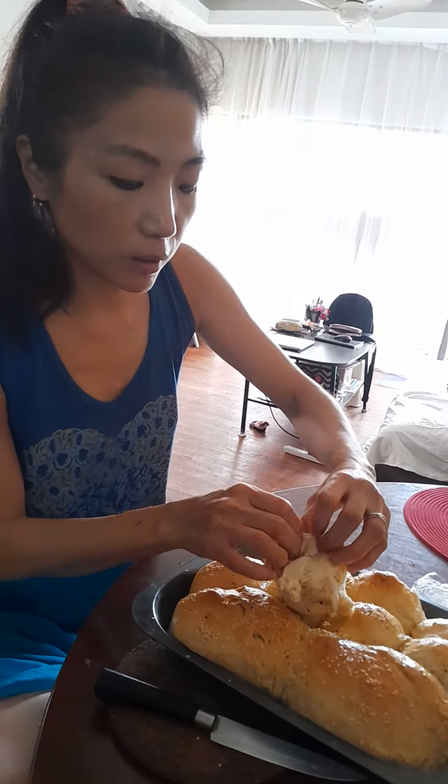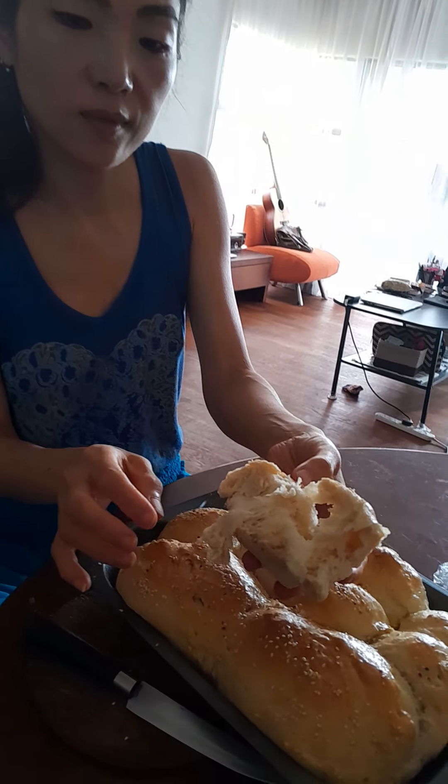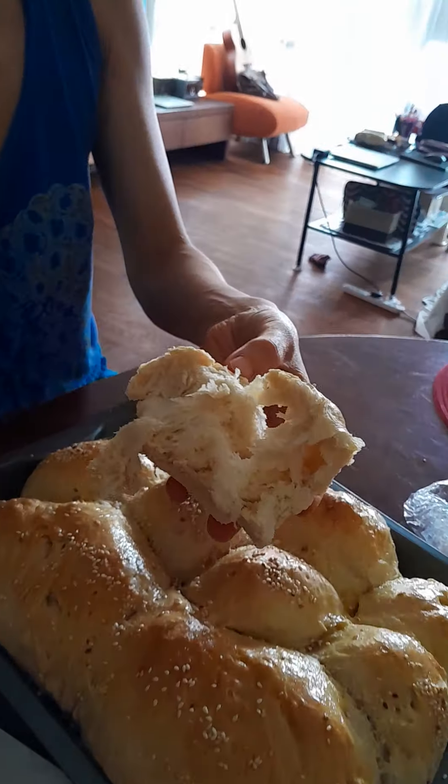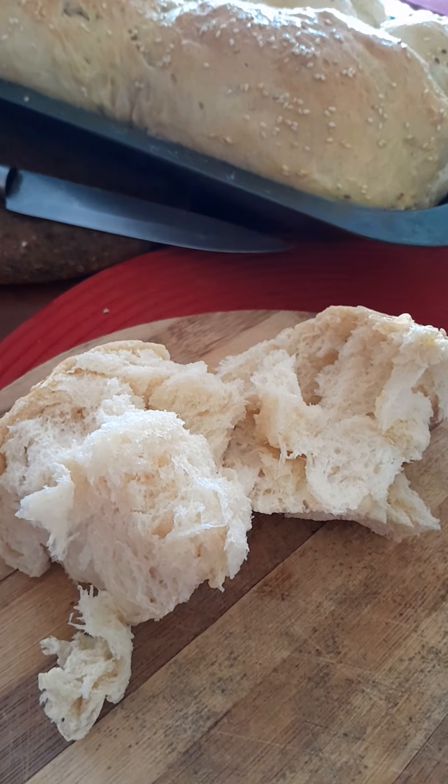But for the brioche, I need a butter. You can put the cheese inside. But butter is actually brioche. Mmm.